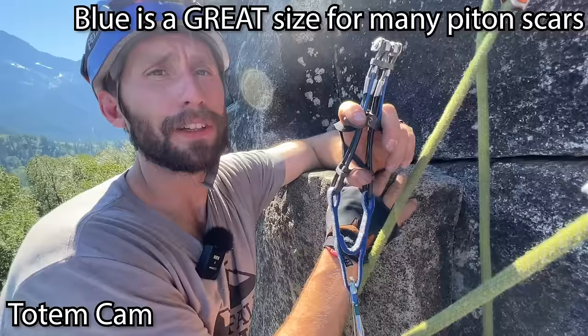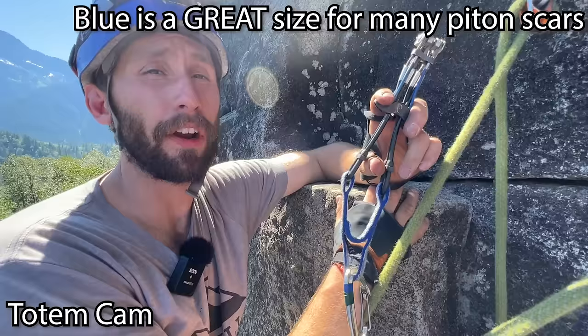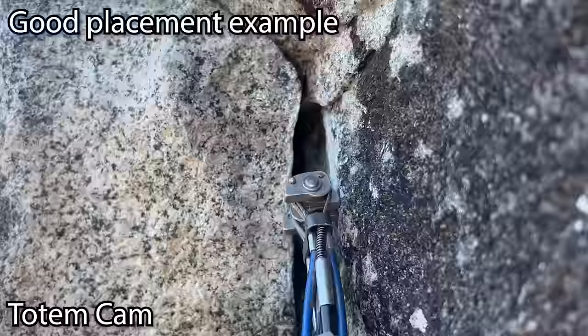The blue totem is very common — I carry three on my rack. Black totem, blue totem, and yellow totem are the three very common piton sizes. One thing to note is their range is a little different than a C4, where you'd typically go from nose to 90 degrees. These go a little bit from that point to a little bit wider, but past that it starts being over-cammed. So this would be a perfect blue totem placement.